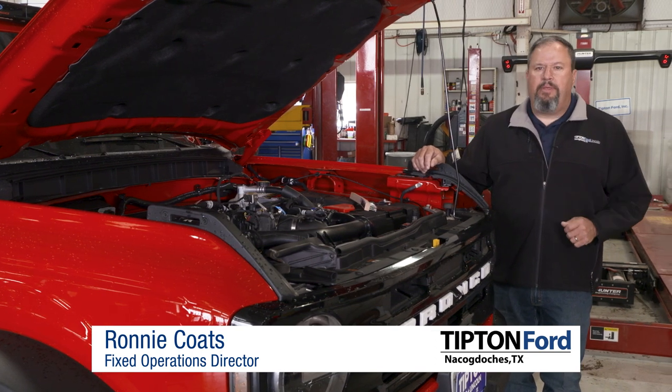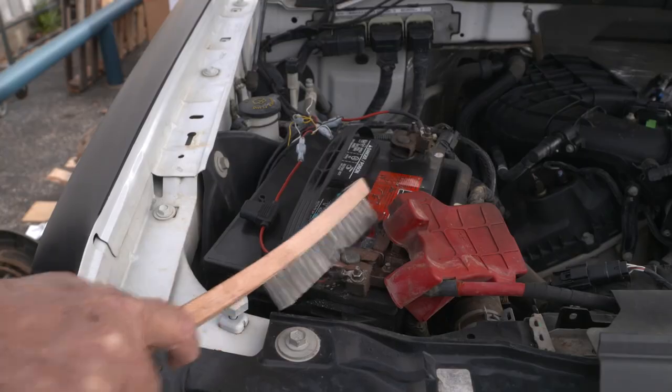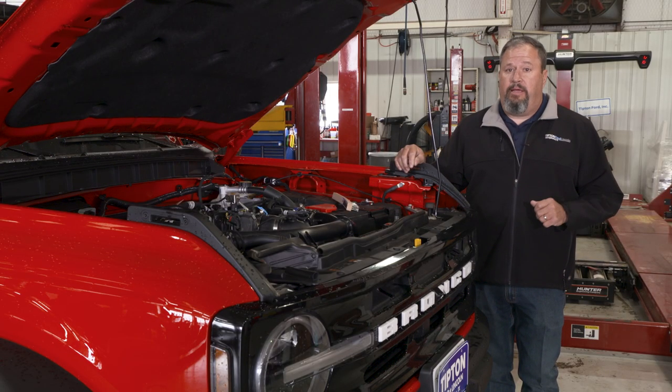Does your battery have a white or bluish powder on the terminals? Clean it up. This type of corrosion can and will lead to a no-start issue. It's easily resolved by removing the cables, cleaning them with a wire brush, and then coating the battery terminal with a protector. Taking this small step will save you from a big headache in the future.